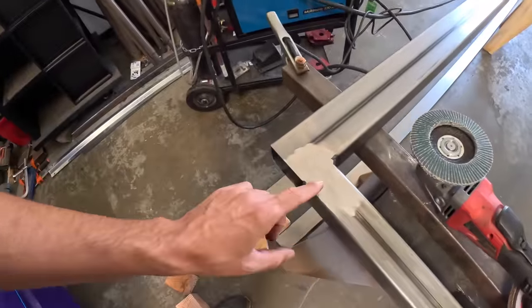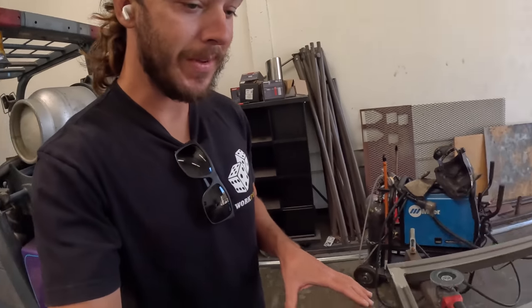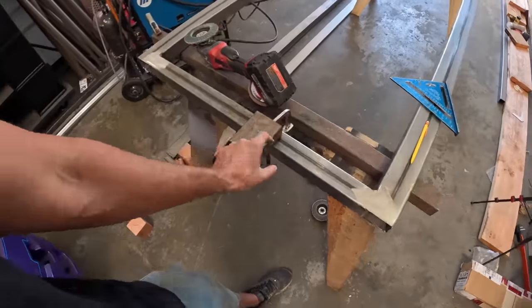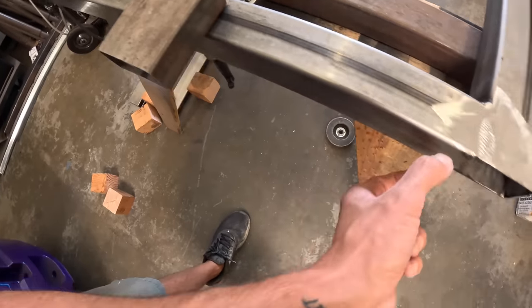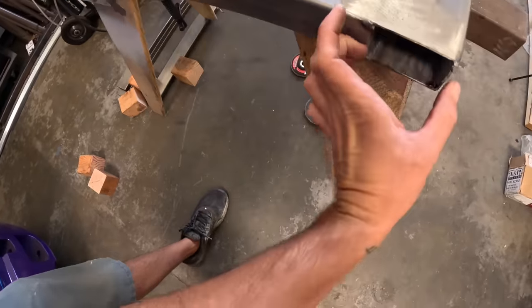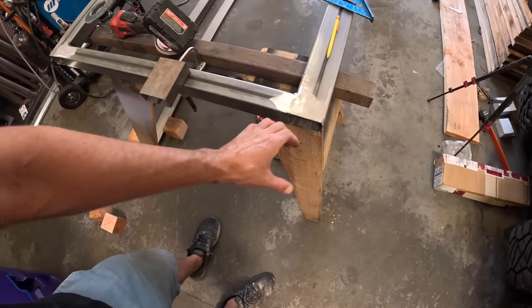We've got these ground down nice and flat. Again, there's going to be tiny little holes in there. I didn't want to go too much further until we cap these sides, because we're going to be grinding on that surface again. I'm taking the same material we used for the sides, cutting it to height, then running it through the bandsaw along that edge to make little caps. We'll put them on, weld them in place, grind it smooth, and this will look like one solid piece of metal.